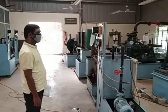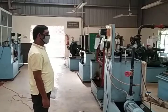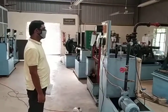Experiment number five. The aim of the experiment is to find out the performance of a centrifugal pump.